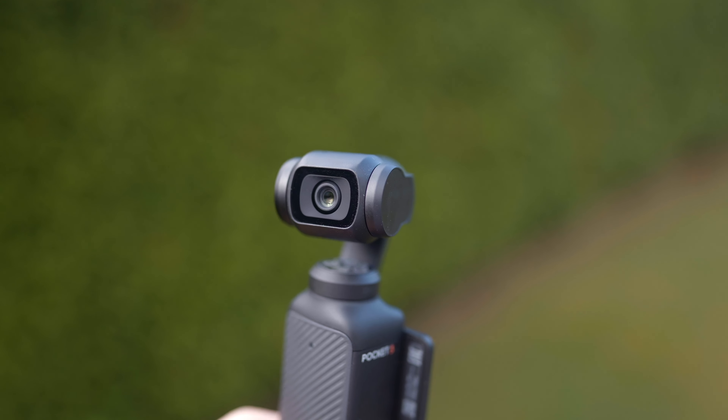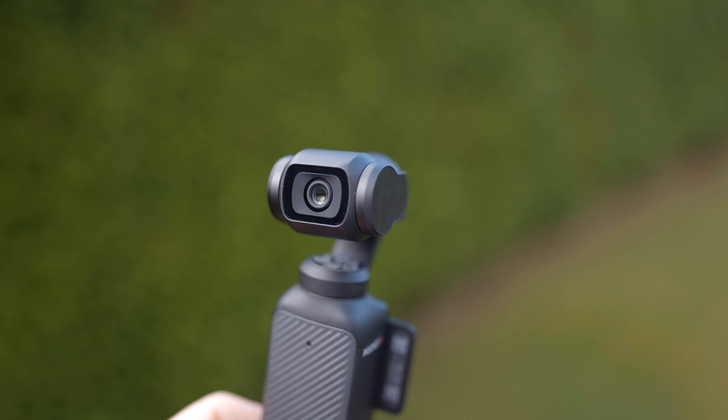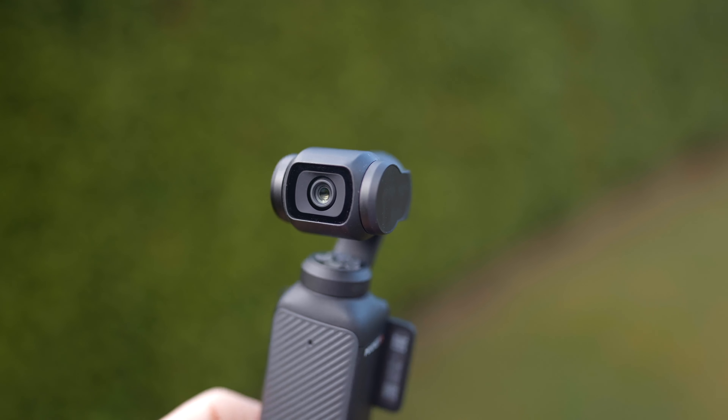The biggest drawback with the Pocket 3 is that it is fragile — you can't treat this like a normal action camera. It has a mechanical gimbal which will break if you drop it, and it has a large rotating touchscreen which might tear over time depending on how you use it. There's also no removable lens cap on the camera itself, so if you scratch it you'd either need to send it back for repair or replace the whole unit. DJI Care Refresh is a good alternative here to keep your Pocket 3 protected — in case you damage it, you'll get a replacement unit at a lower cost.